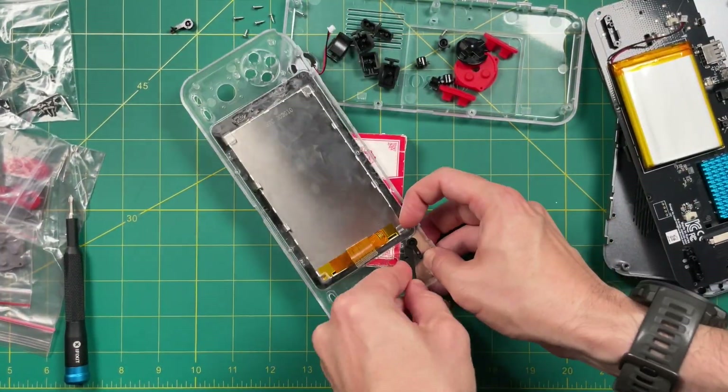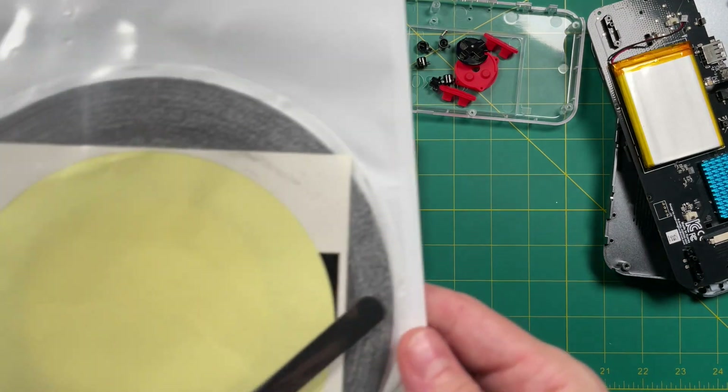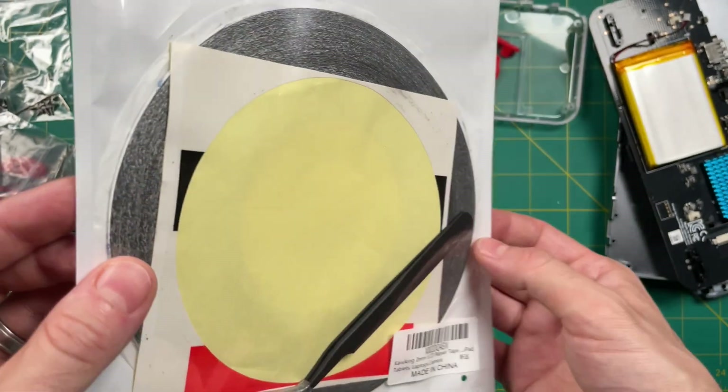Once you've removed the screen you may want to have some adhesive available. I recommend something like B7000 glue, or you could also use some double-sided tape that is made for repairing cell phones or tablets. Either one of these are going to work fine, and I'll leave them linked in my written guide below.